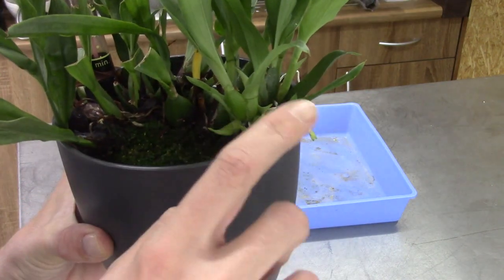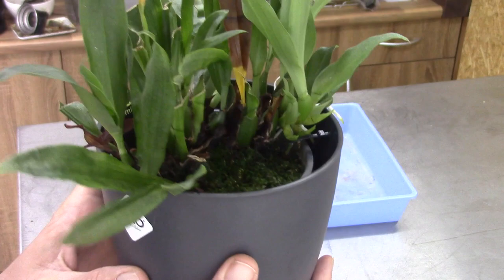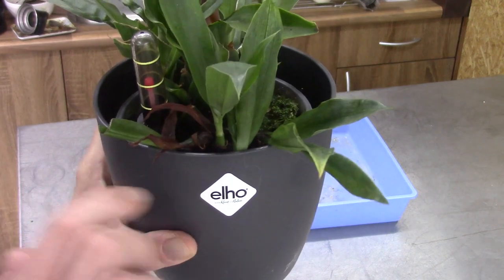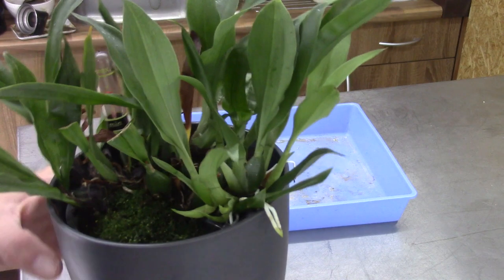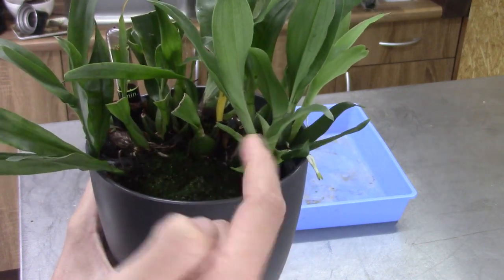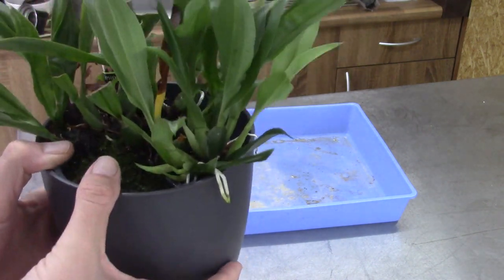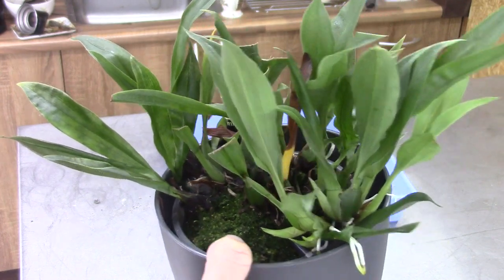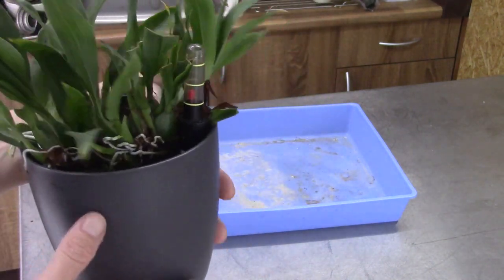There are three new growths on the edge of the pot, and these are really pushed to the edge as well, so I think it's time to give this a new home. I might divide it in two pieces since it grows in two directions, which is a little inconvenient. Last year I already did a repot because someone wanted a piece of this plant, but I can repot it again because it's really growing well — we have a beautiful new growth here.